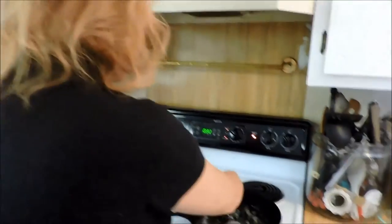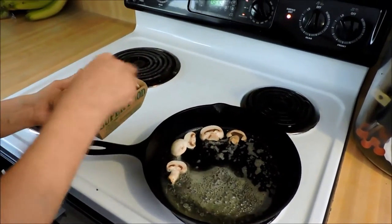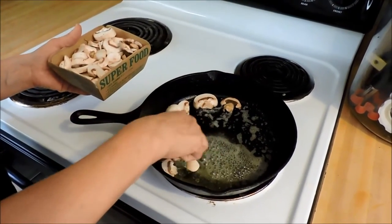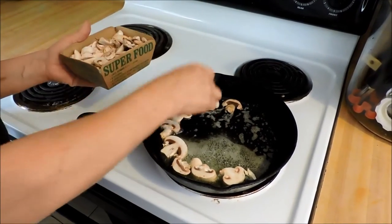I just have plain button mushrooms. And you can use the cremini, the baby bellos if you want to. These were on sale and I didn't like the way the creminis looked, so I picked up just these plain little sliced button mushrooms. And I've got a couple tablespoons of butter in here and I've let it melt down.